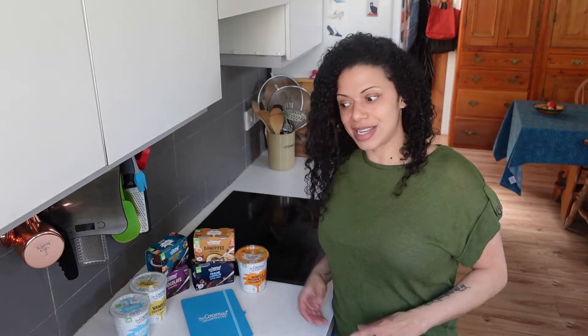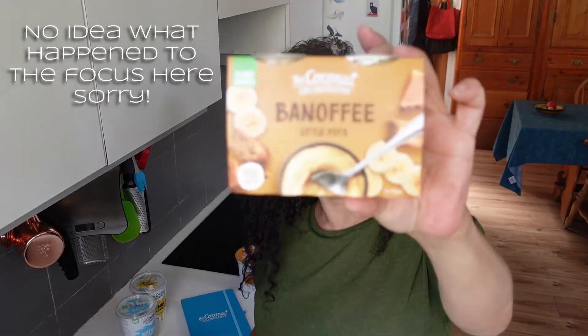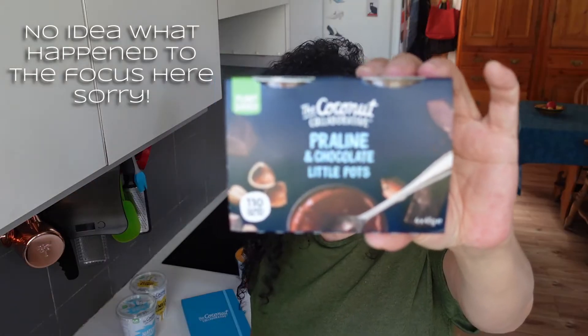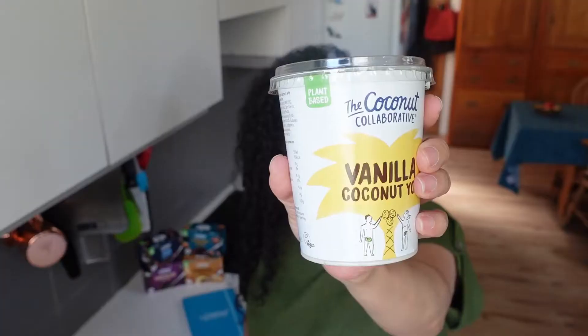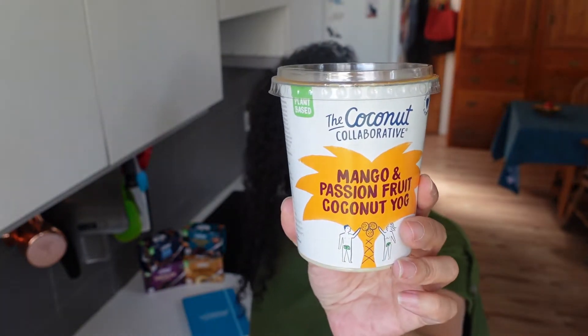They said, see what you can make out of those. They sent me a few packs of their Little Pots, which I'm thinking are probably kind of little goopy, delicious, creamy type desserts. I've got salted caramel and chocolate, chocolate, banoffee, and praline and chocolate. Then I've got some of their natural yoghurt, vanilla yoghurt.